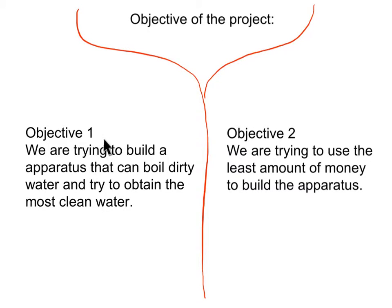Objective of the project. Objective 1: We're trying to build an apparatus that can boil dirty water and obtain the most clean water. Objective 2: We're trying to use the least amount of money to build the apparatus but get the most amount of water.